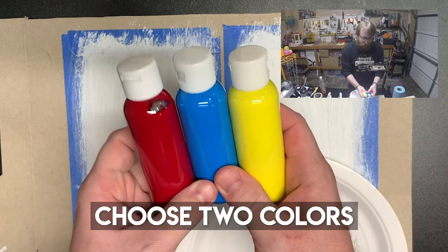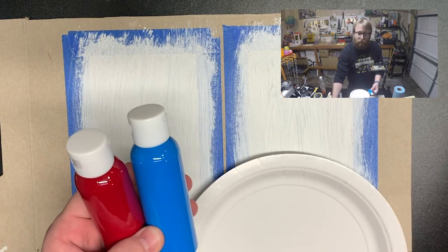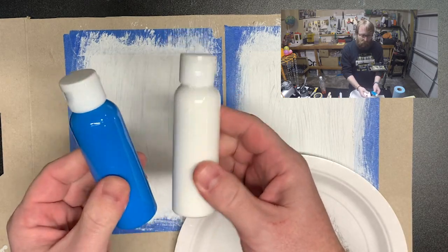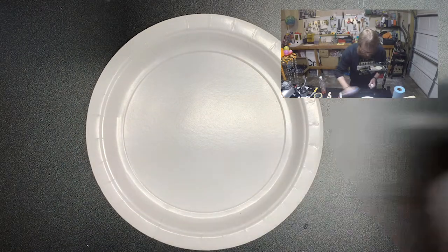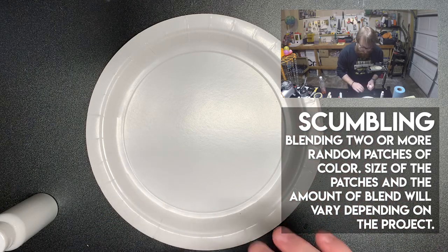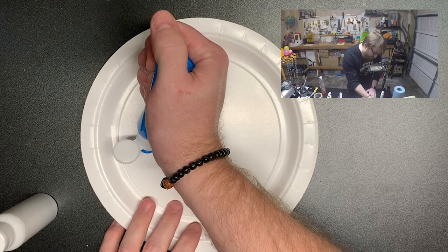First things first — choose one of the primary colors: red, blue, and yellow. They're as close to primary as you can get. Choose one for one box and one for the other. I'm going to go with red and blue today and leave yellow to the side. The first technique we're going to do is called scumbling. Scumbling is blending two colors together in a random pattern so they create a textured background — a technique used to create texture on lots of different surfaces.